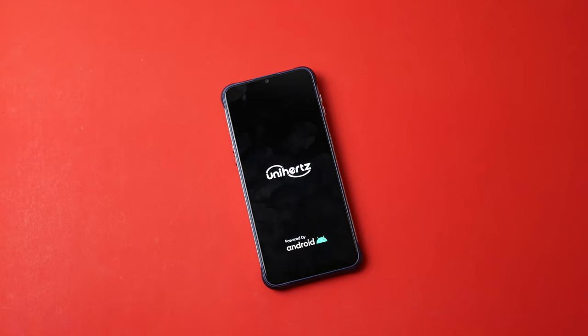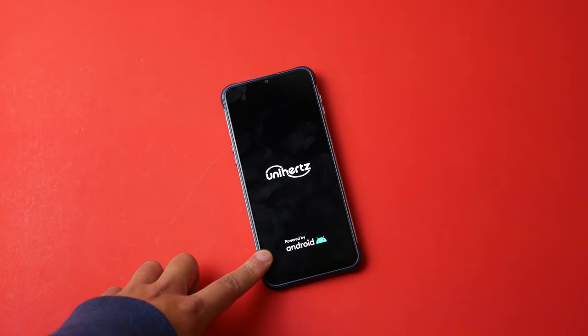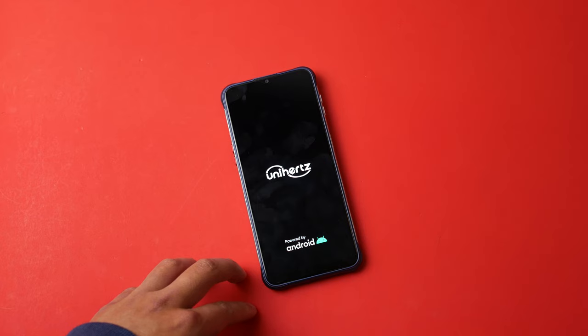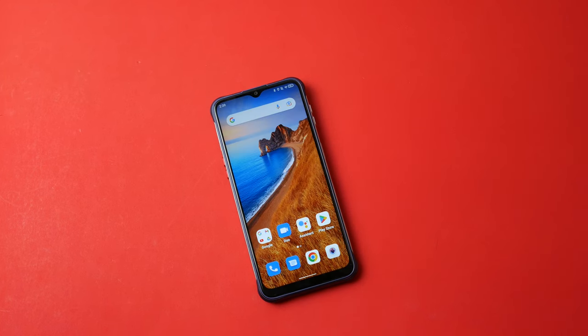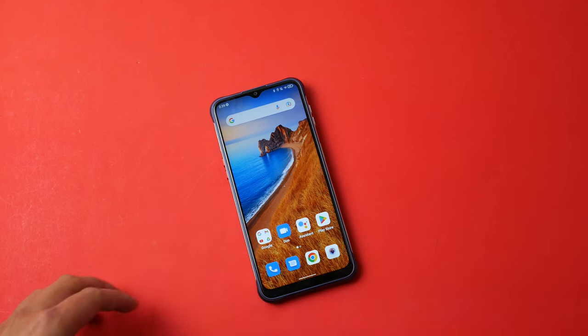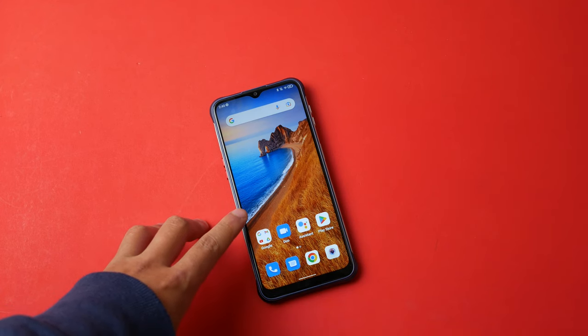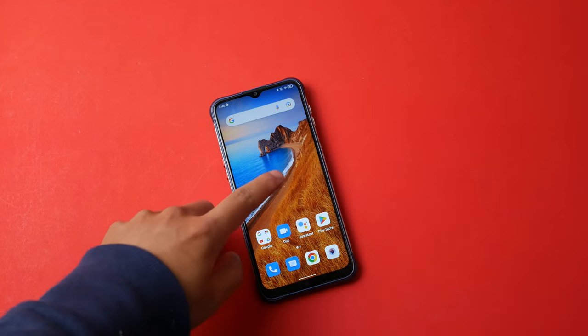After setting up the phone, I noticed turning it on takes very, very long — it sat on the boot screen for about a minute and a half to two minutes, and this wasn't even the first boot. That's to be expected because this has the MediaTek Helio P35 processor, which is a pretty old chip released around 2018, so it's not very fast.